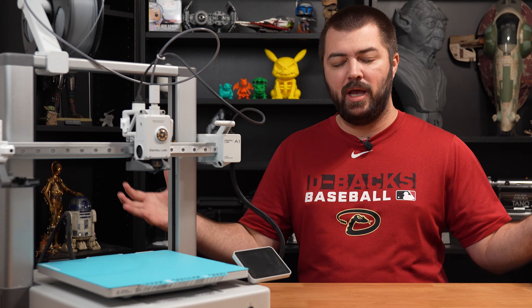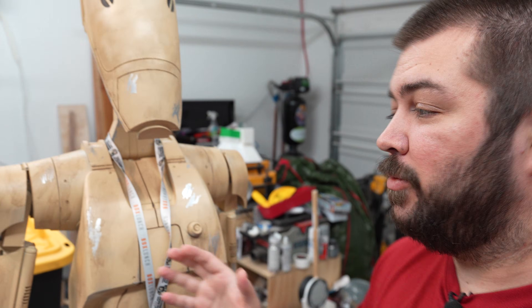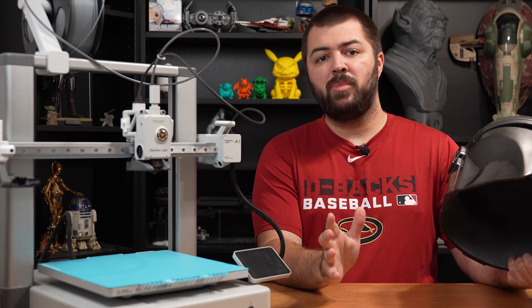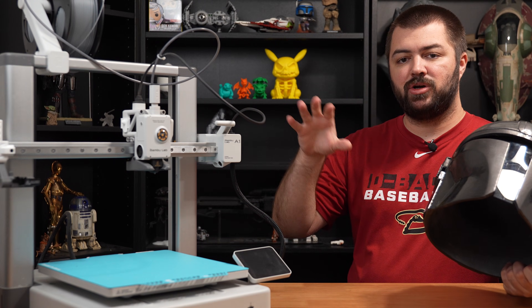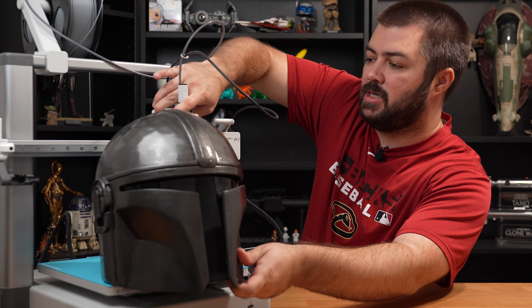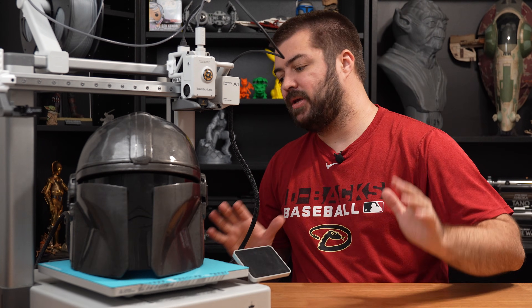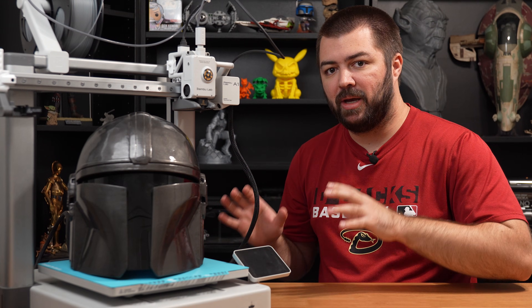With the build plate size of the Bamboo Lab A1, you aren't really limited in any major way. One of my favorite projects I've done on the A1 is this Mandalorian figure — I won't lie, 75% of it was printed on the A1. Most 3D modelers make their models fit on a Bamboo Lab build plate, and a lot of them would break the Mandalorian into three pieces so you can print it on the A1 no problem.